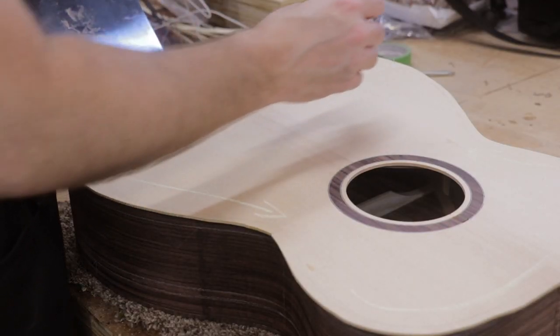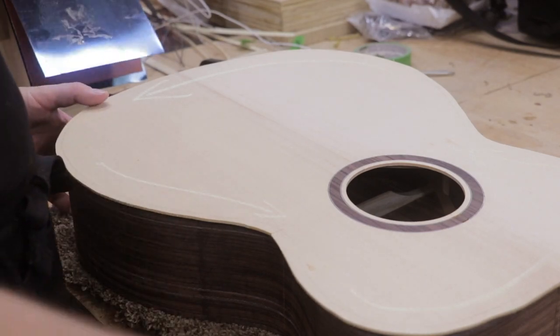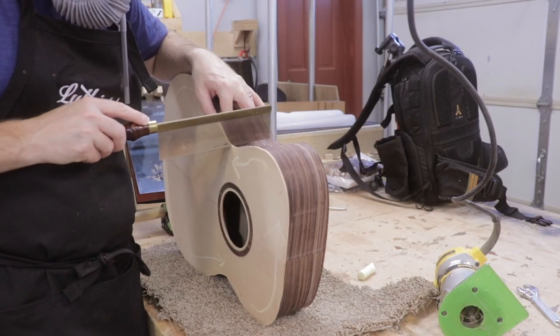In the last episode, we closed the sound box. Today, we will be adding binding, purfling, and cutting the mortise for the neck.